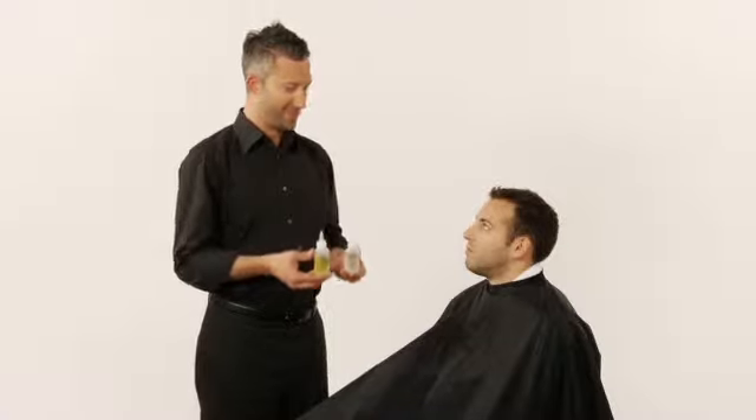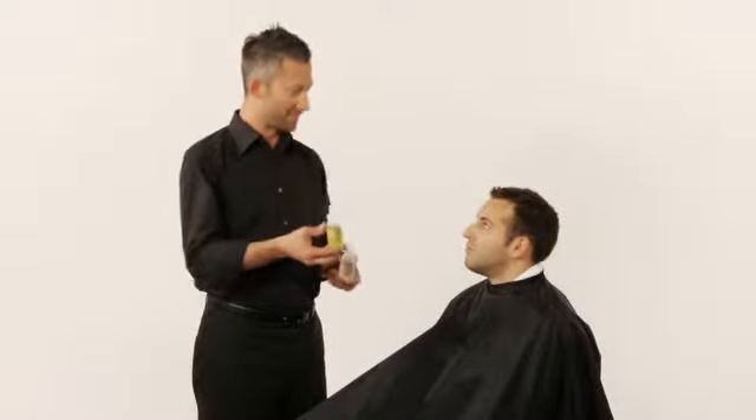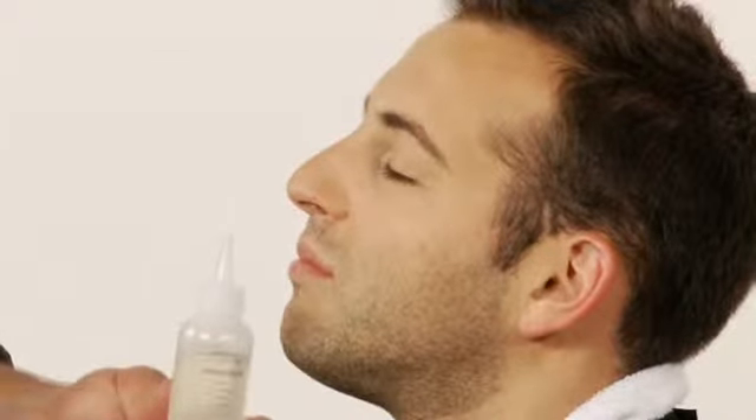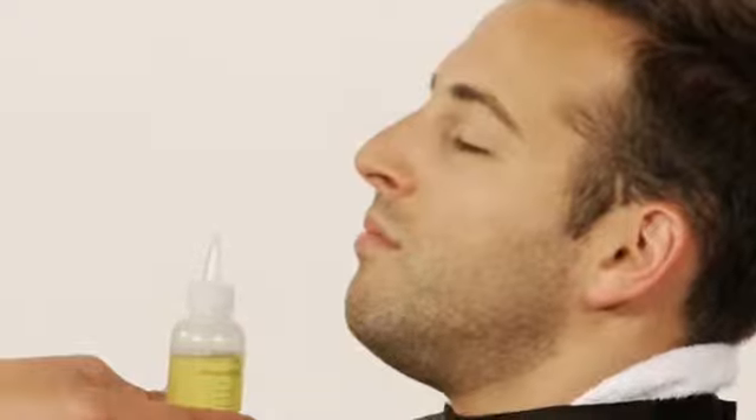Ask your guest to close their eyes and tell them their goal is to choose the aroma they connect with the most. Tell them to inhale when you place your hand on their shoulder — that is their signal that an aroma is under their nose. Place one aroma under the guest's nose between the chin and the lips. Repeat the process for the second aroma. Ask the guest which aroma they preferred.